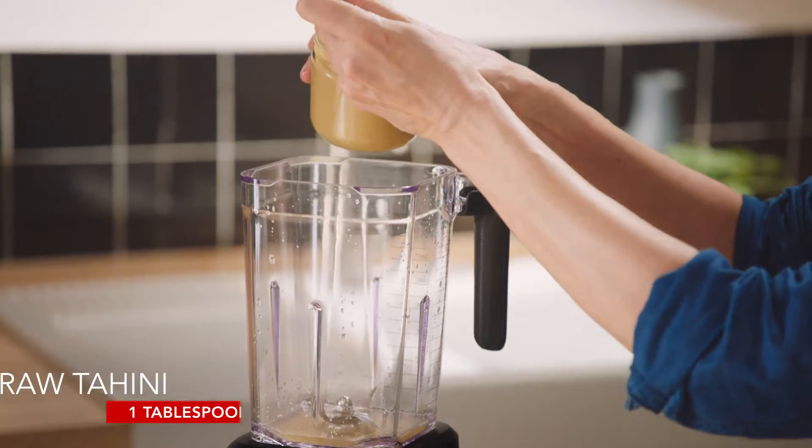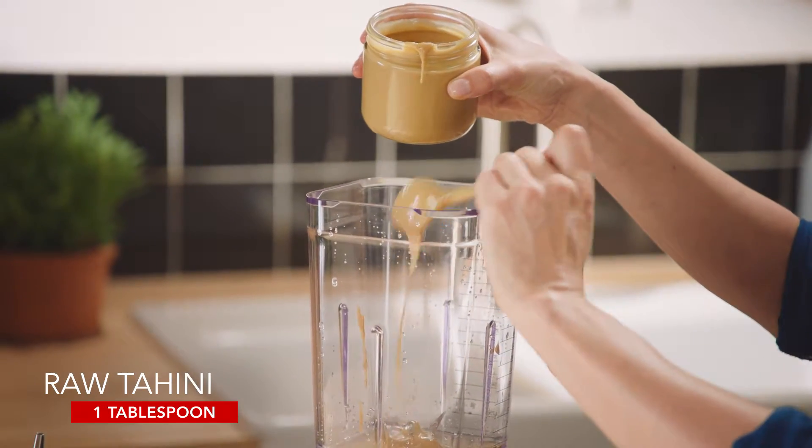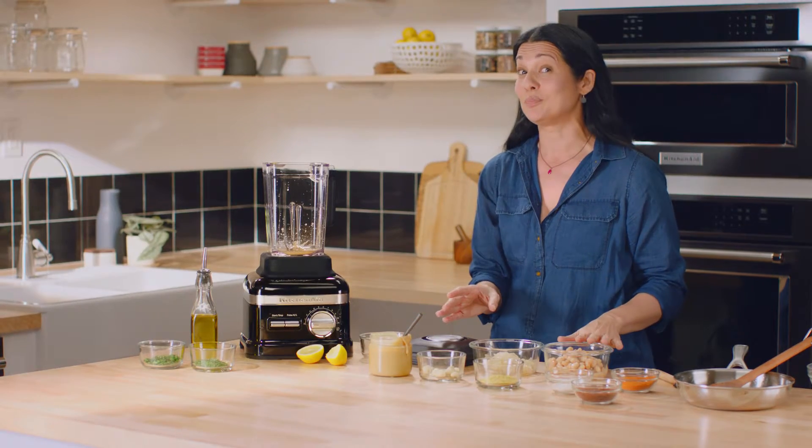Then I'm gonna use about a tablespoon of tahini, which is sesame seed paste. It just helps to cream up the dip, give a beautiful texture, and really complements the white beans.